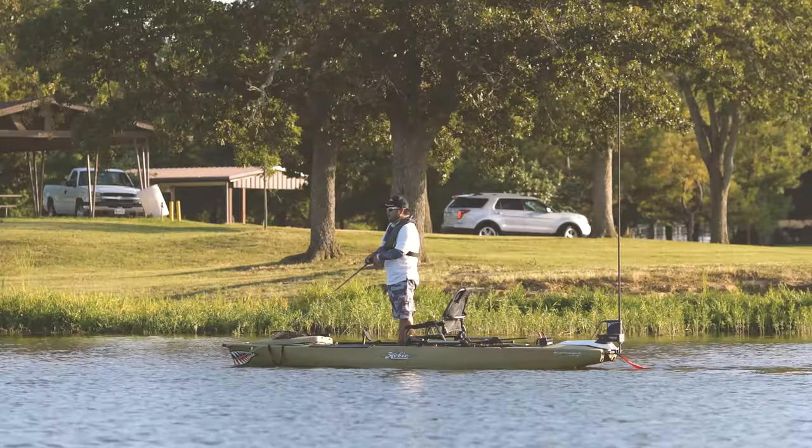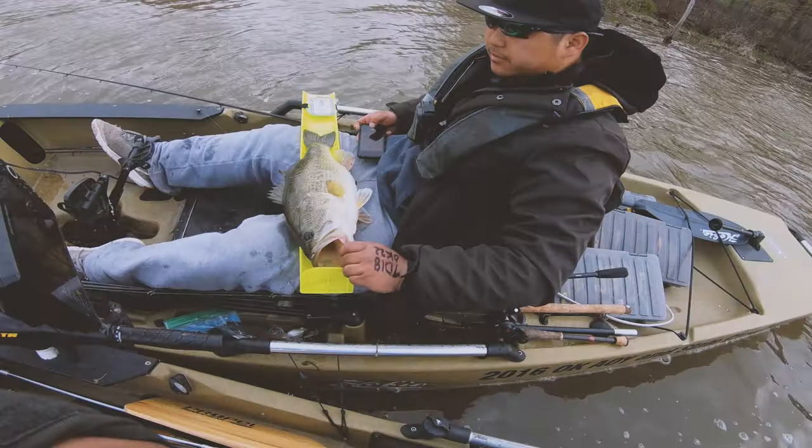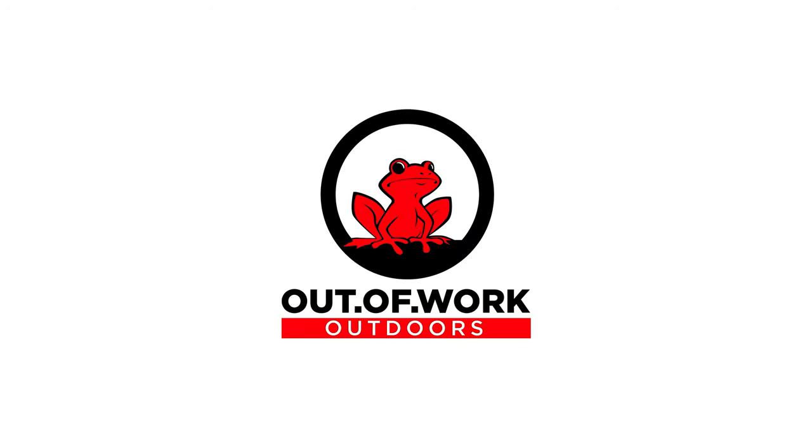Hey guys, welcome back to Out of Work Outdoors. In the past six months I've been researching dual batteries — dual battery systems, types of batteries, whether to install them, cables, everything. Stick around, I'll teach you guys everything I know. Welcome to the channel — if you haven't subscribed, please subscribe. We are Out of Work Outdoors, this is Connery, and today I want to talk about dual battery setups.